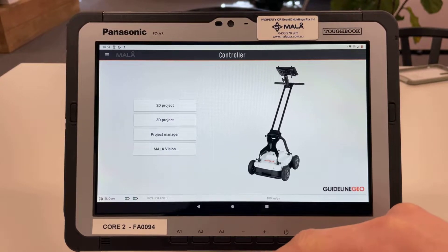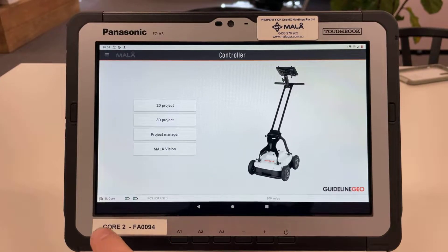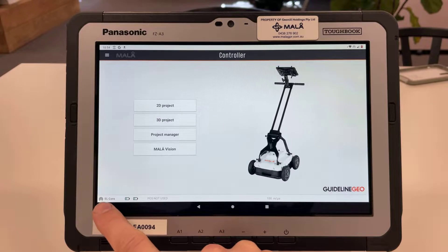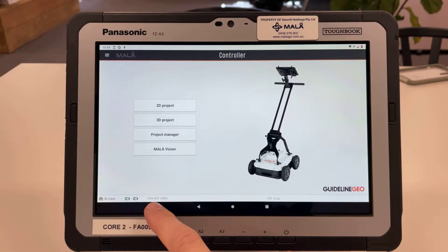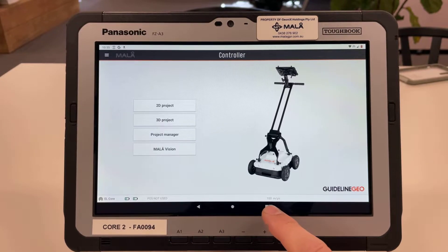I'm in the controller app right now and we can see that the Easy Locator Core is connected. We've got two battery symbols which indicate how much charge the antenna has and we've got the GPS — which is showing 'position not used'. I've got the GPS turned off at the moment and we are also indoors. Over here we have the velocity currently selected, which is 100 meters per microsecond, which we will talk about a little bit later.